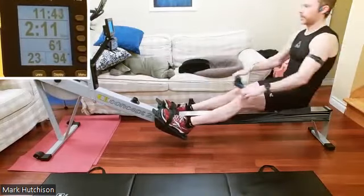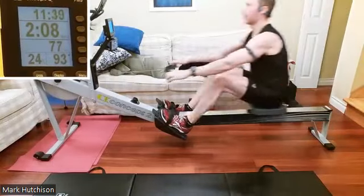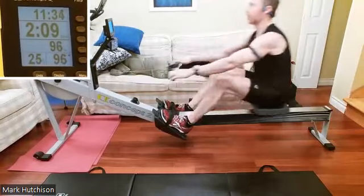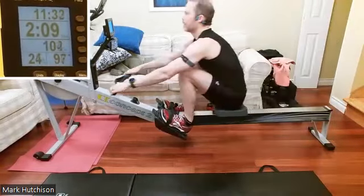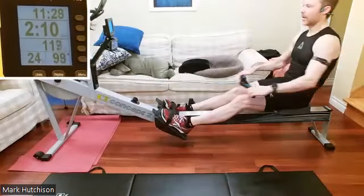Everybody feeling good? Everybody's got those heads up, those bodies are tall. We're getting connection on the balls of the feet to keep that constant acceleration, that constant application of power. Very nice, excellent work.